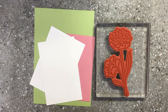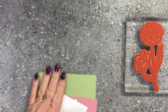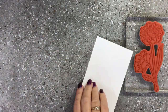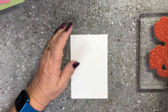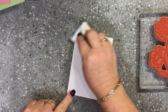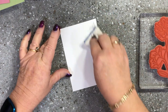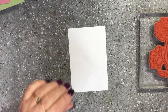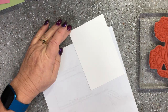So what I've got is two pieces of Whisper White, a piece of Rococo Rose and a Pear Pizzazz base. On my piece of Whisper White I'm going to use my embossing buddy because I'm going to do some heat embossing and I don't want any finger marks or static that might play up with my embossing.